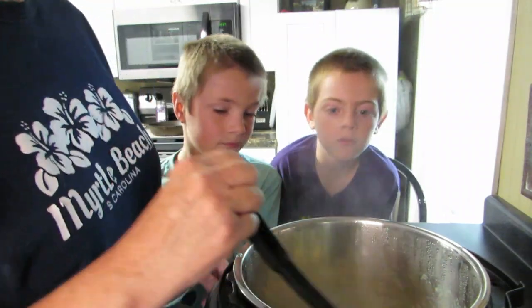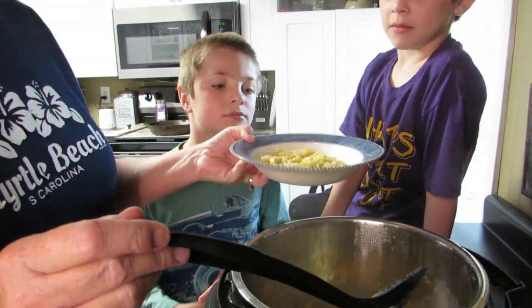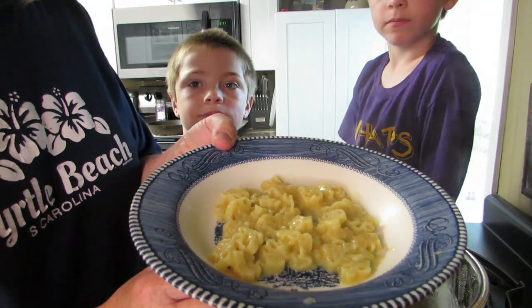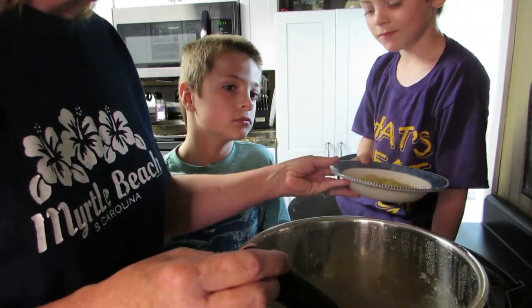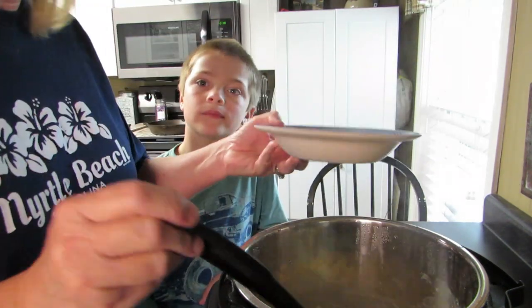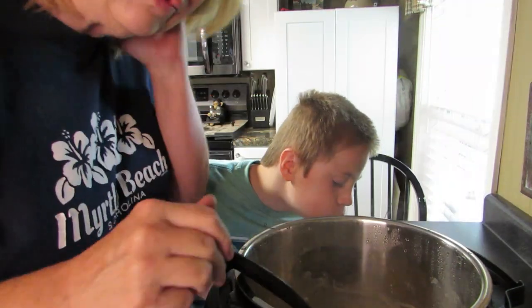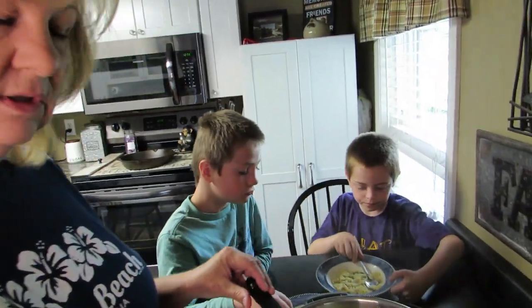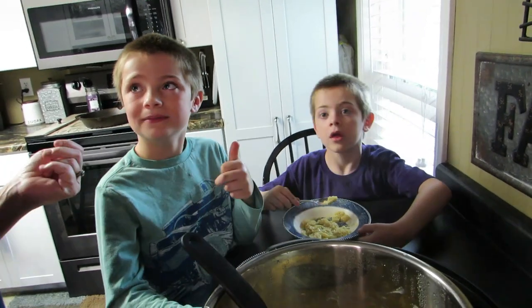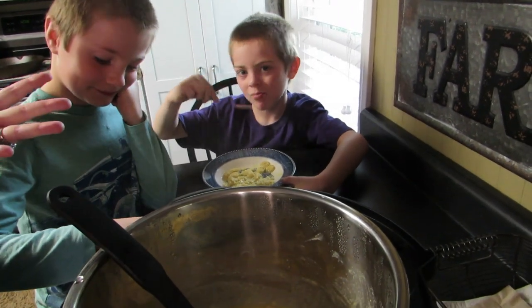The more I stir it, the thicker it gets. I think it worked! The mac is done. Do you want to try some? Yes! We'll let that cool down. It's done — oh my gosh, this worked! It's hot, you need a spoon. I added two cups of water — it doesn't need more cooking. Maybe next time I'd do a cup and three-quarters. But it tastes pretty good!